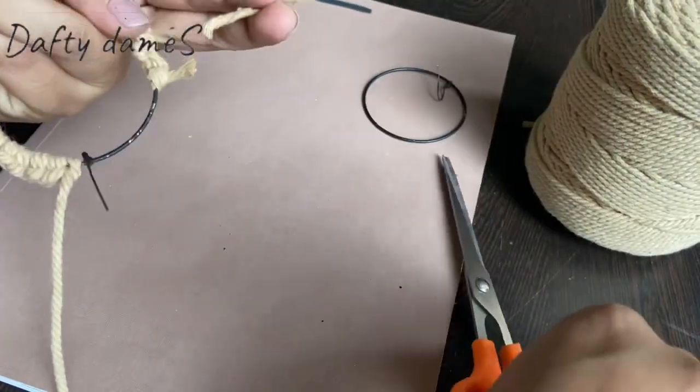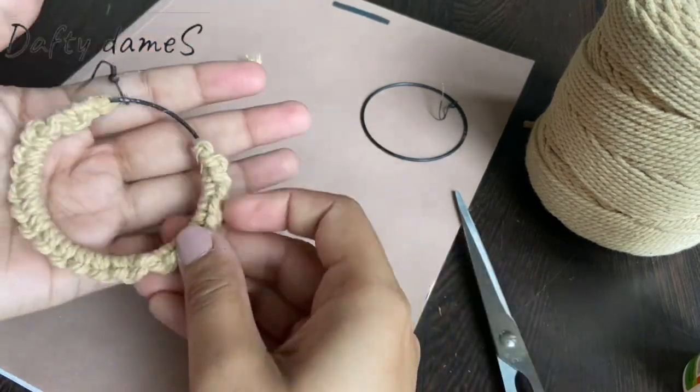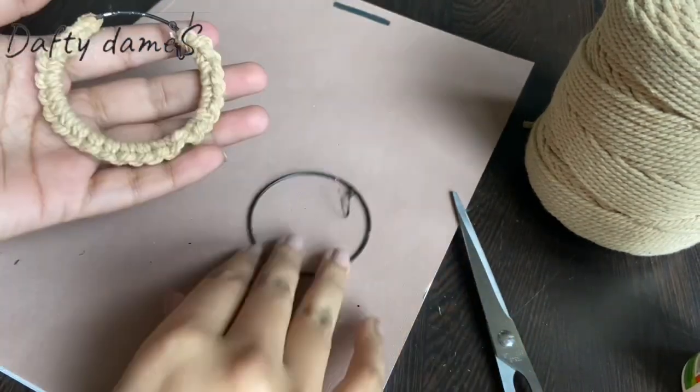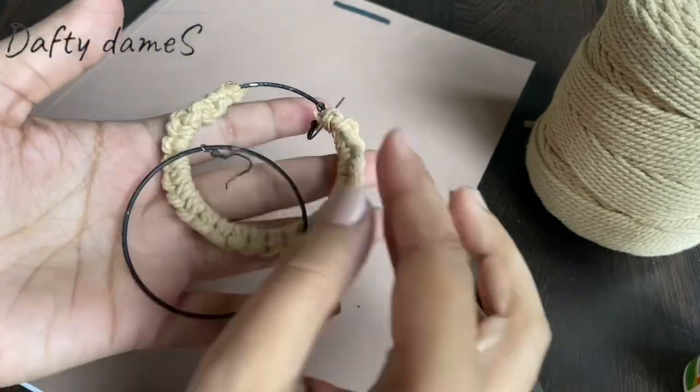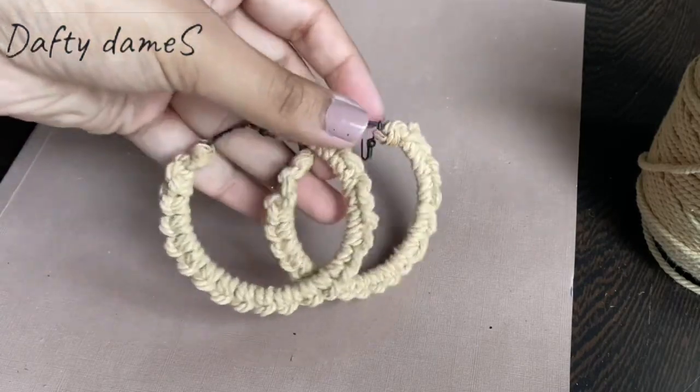Cut both the ends short and glue them to hide at the back. Repeat the same thing on the other one, and that's that for this one. I guess this was super easy and fun to do kind of design, right?